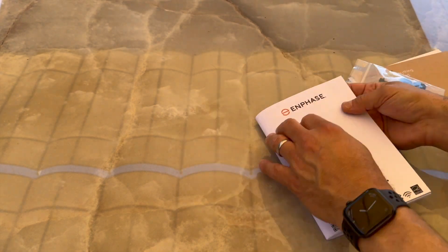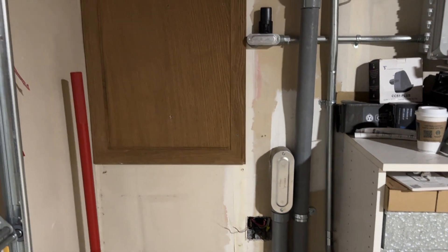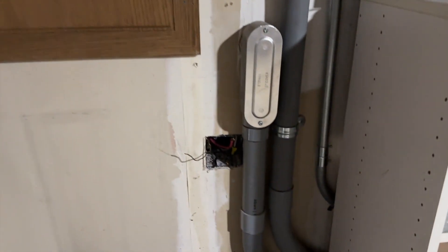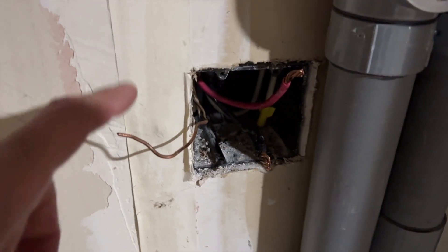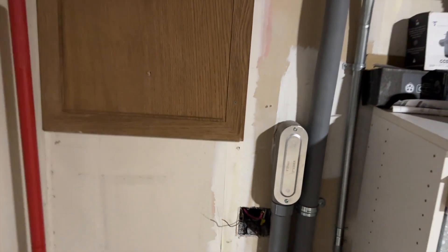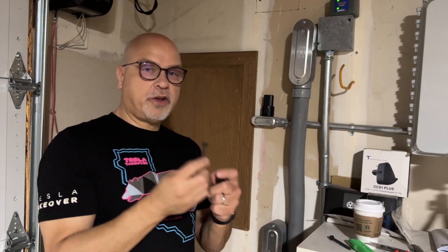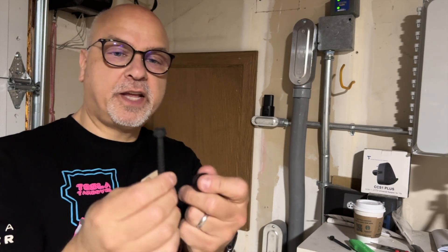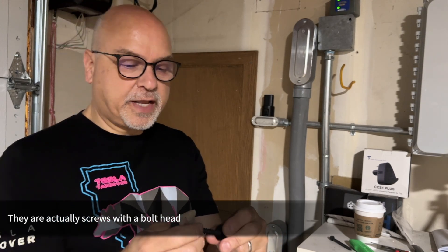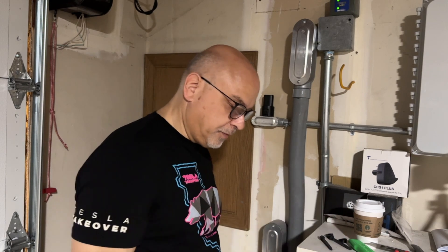I just want to show you where the charger is going to go. I'm going to mount it onto this panel here, and you can see the electrical box where I have the two hots and the ground — there's no neutral for this charger. The first thing I'm going to do is mount the charger. They give you these beefy nuts, and there are some standoffs you can put in that allow you to go at an angle. Let's get that started.